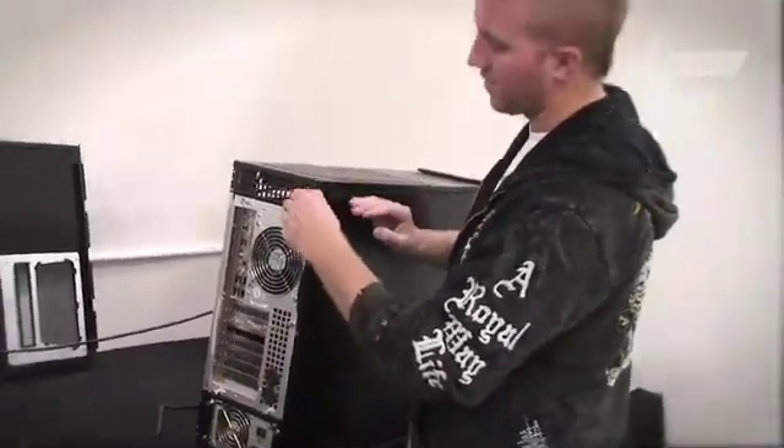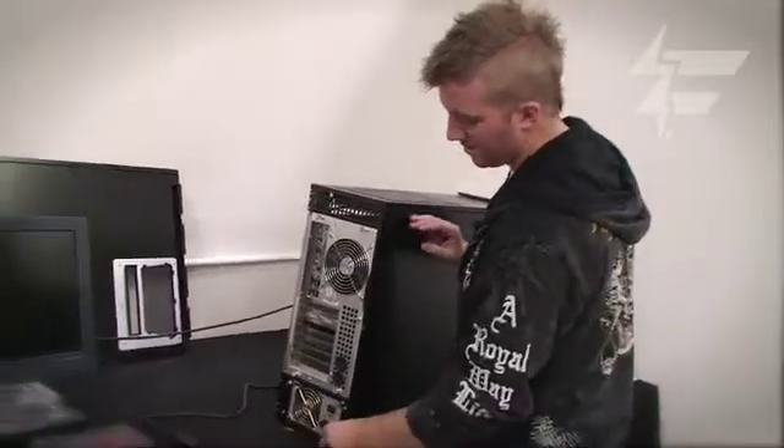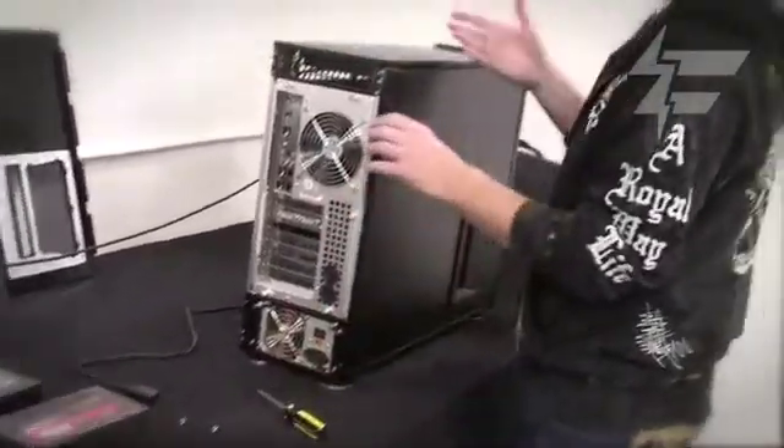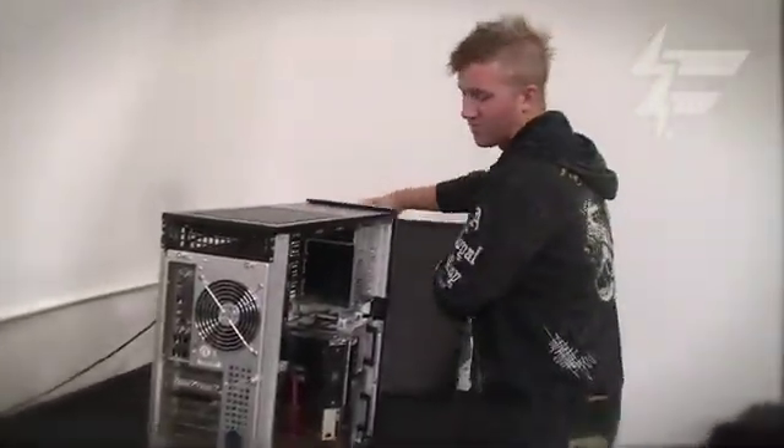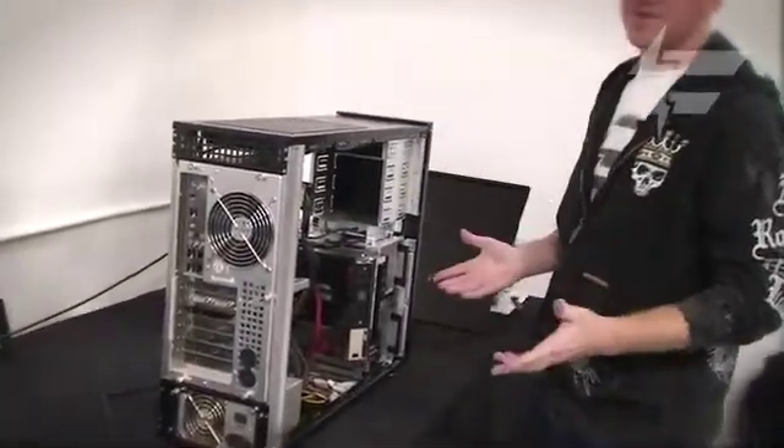Fortunately we have these thumb screws, which are really nice. Take it off the right side — it's always the right side panel. You only have to take off one side. Put it to the side, and now we're inside the case.